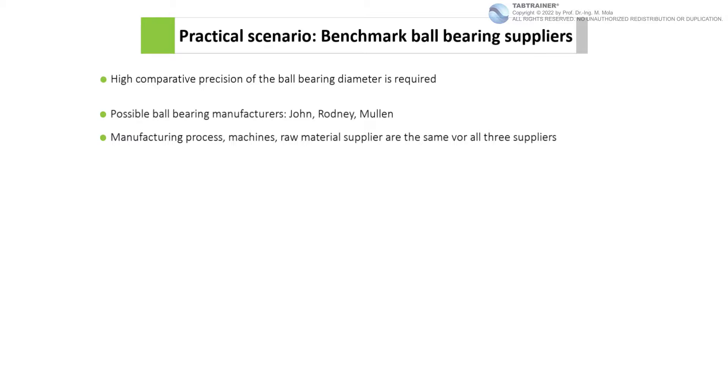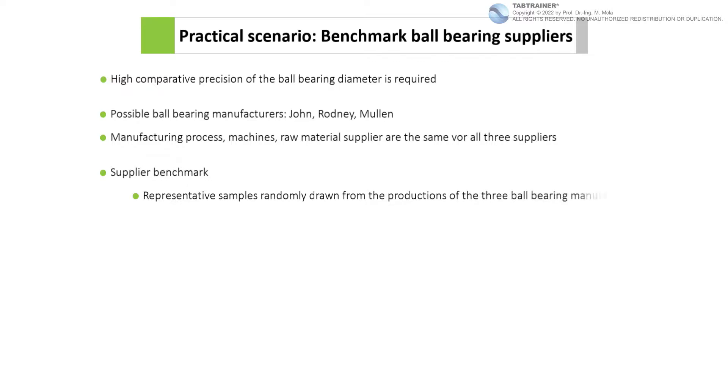Before these three ball bearing suppliers are permanently contracted, a supplier benchmark will be used to check whether the suppliers have high reproducibility — that is, whether all three are able to supply SmartBoard Company with the same qualities in terms of outer diameters. For this reason, we are to perform a supplier benchmark based on representative samples randomly drawn from the productions of the three ball bearing manufacturers.